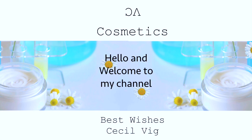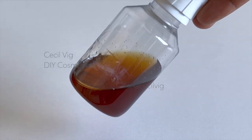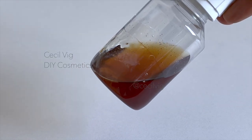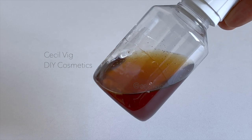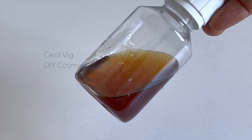Hello and welcome again to my channel. I hope you are all well. For today's recipe, I will share with you a simple and effective formula on how to prepare coffee extract to use in cosmetic formulations.